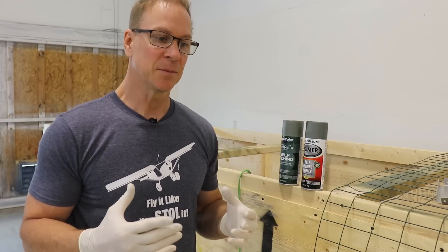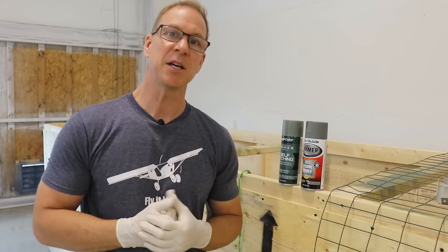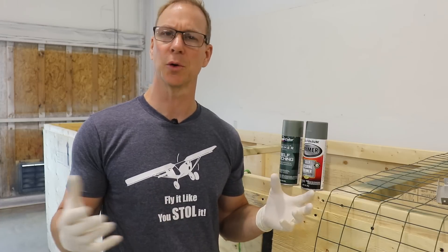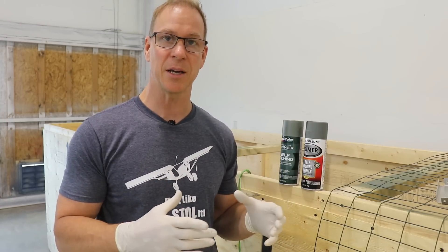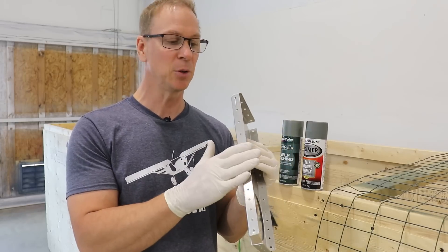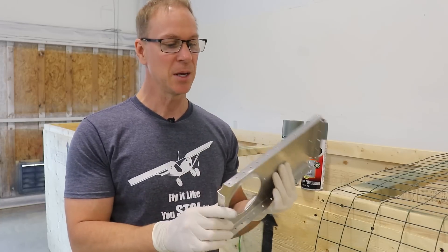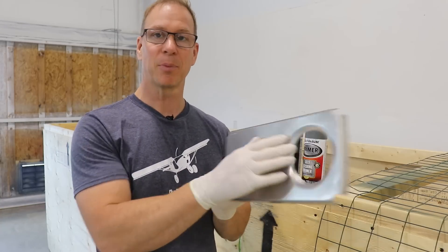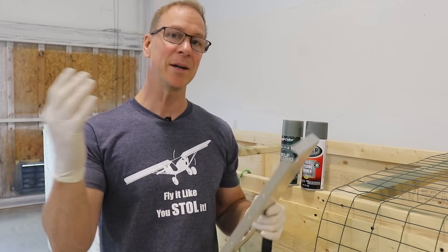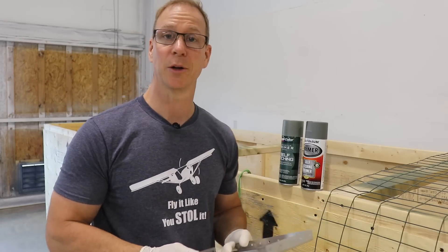I'm not yet sure exactly how I'm going to prime the rest of this airplane. I may purchase from Zenith a product called Cortec — you get it in a gallon or quart can and you can just brush it on the mating surfaces. Anytime aluminum goes up against another piece of aluminum is where you really need primer, and you can just brush it on without priming the outer surfaces. That may be something I do in the future, but for right now on my stabilizer and probably the elevator I'm just spraying with these cans of Duplicolor self-etching primer.